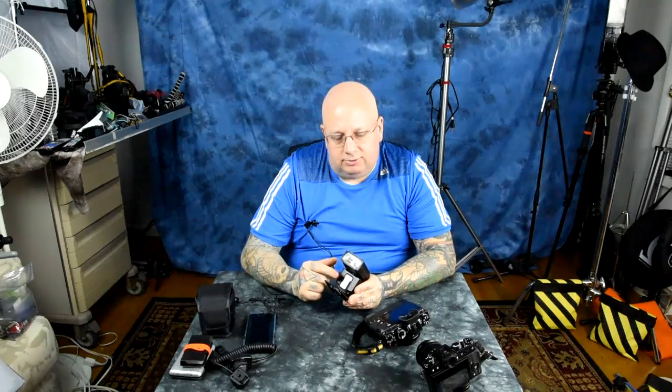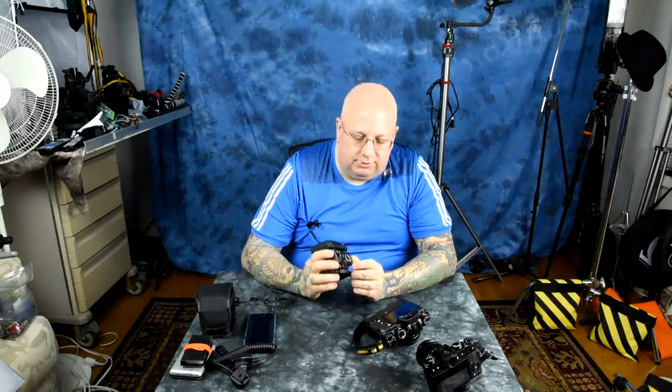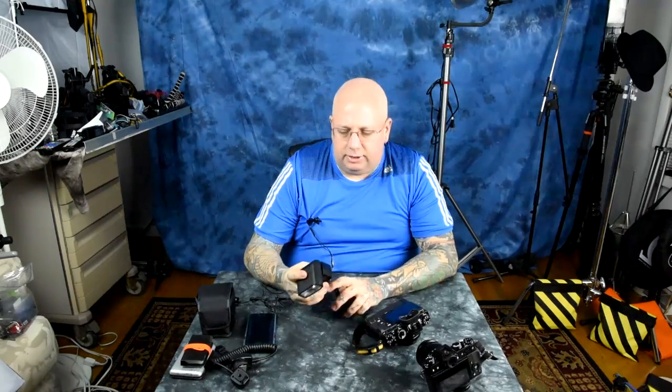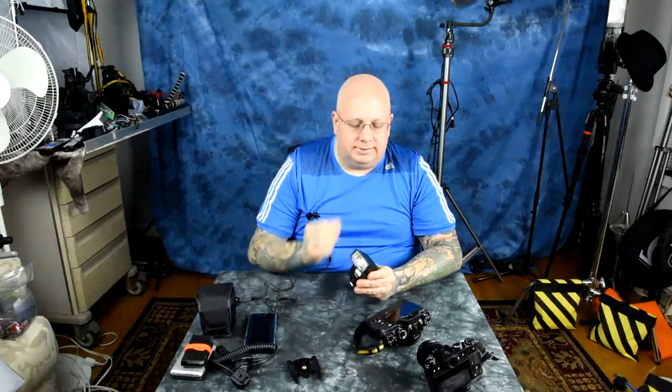There is not an auto sensor on the front of this for sensing and quenching the flash like a Nikon speedlight does. You'll have to set the power output yourself manually on the back — but that's really easy, not a problem at all.